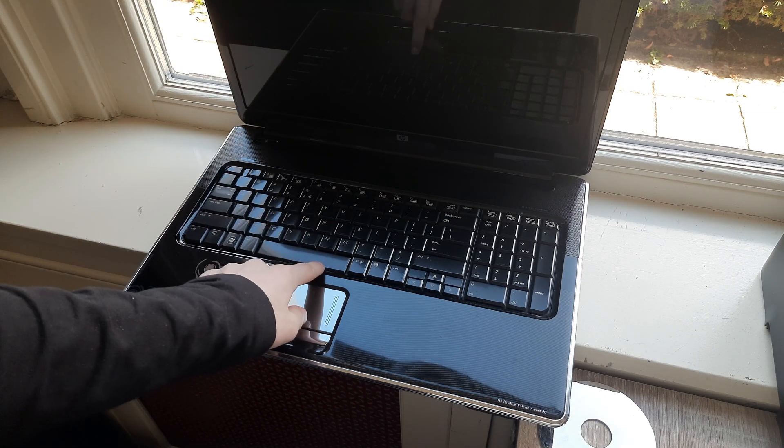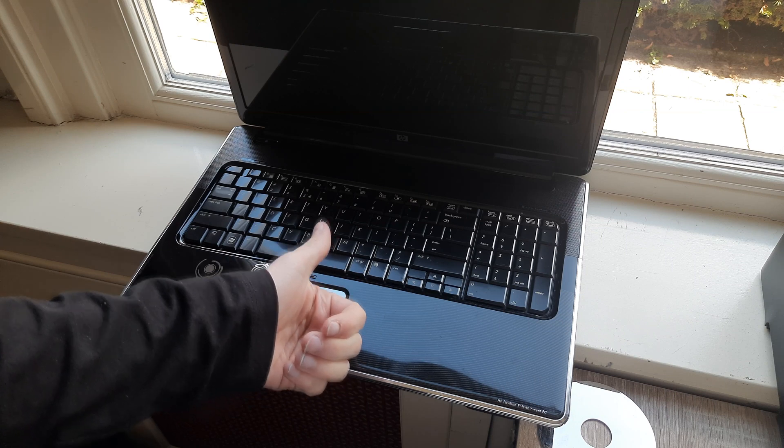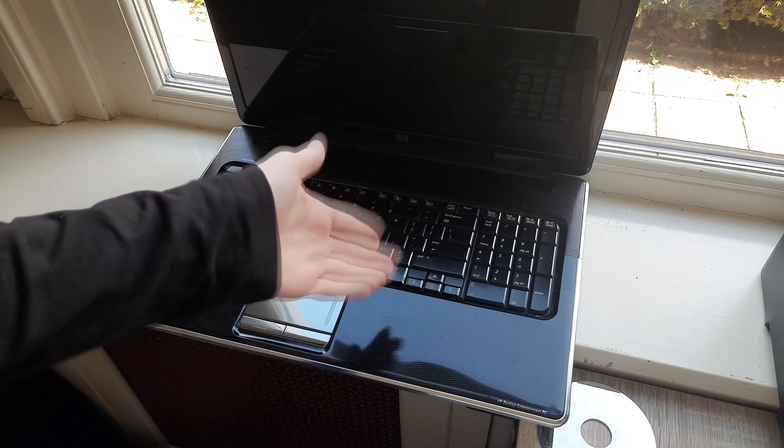Hi everyone, welcome back to this new video. In this video, I'll show you how to replace the RAM, hard drive, battery and thermal paste in the HP Pavilion DV7 laptop. So, let's begin.